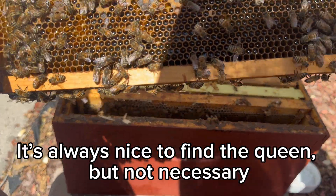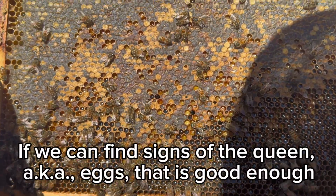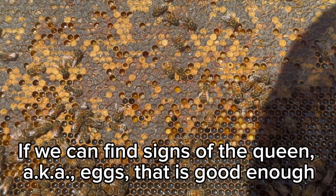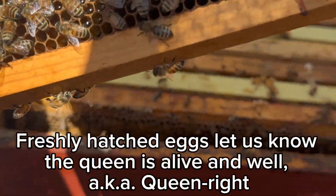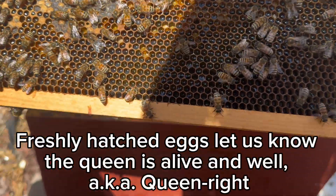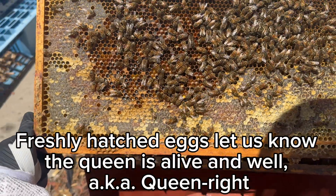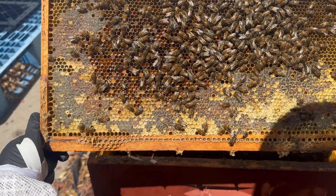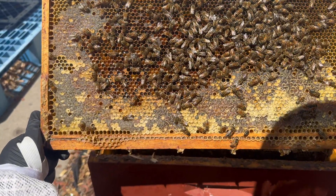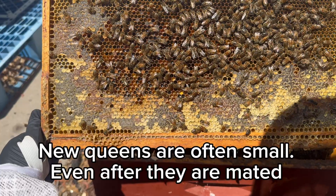This must have been a honey frame that we put in here before, but look at that pollen in there, that nectar - just awesome. No sign of the queen yet. If we see a queen she might be a small one, so we're gonna have to pay attention. Sometimes they're harder to see when they're new queens.